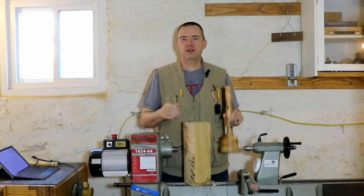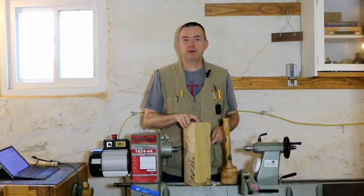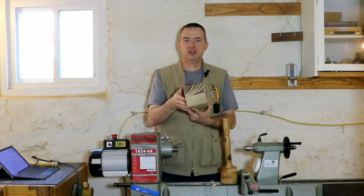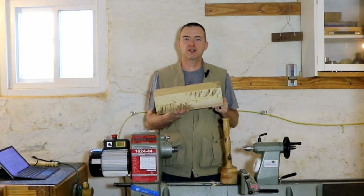At the end of lesson 3 we had a little homework assignment to create a turning blank. The blank I've got here is 4 inches square — 4 inches by 4 inches — and about 14 inches long. So let's get this mounted between centers and get started.